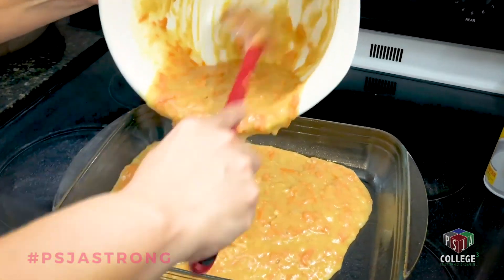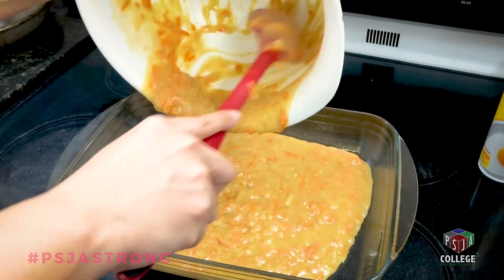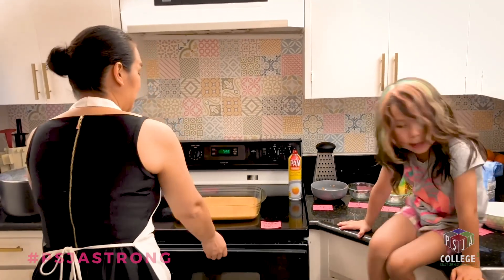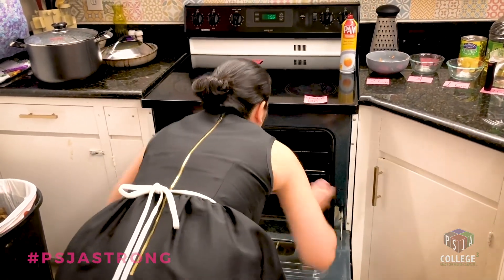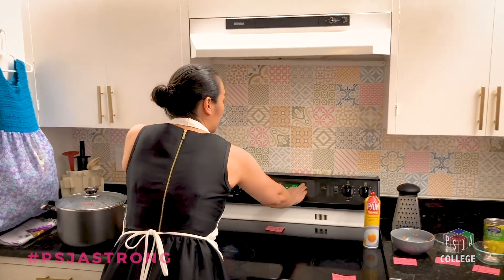When my friend made this, it was the most delicious cake — not just carrot cake, but the most delicious cake I have ever tasted in my life. It's at 350 degrees and we're going to be cooking it for 35 minutes. We'll be back!